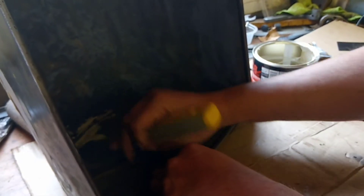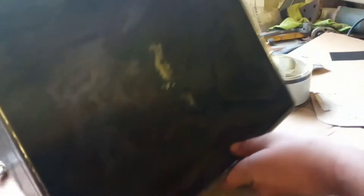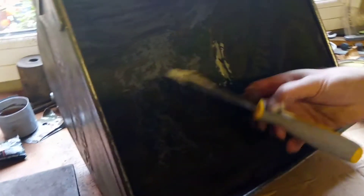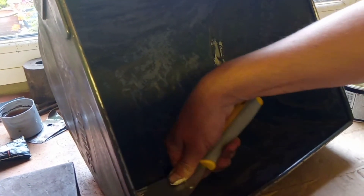I'll take the worst of that off with a bit of sandpaper and I think we're going to need a little bit more filler in there, but it's not a big deal.